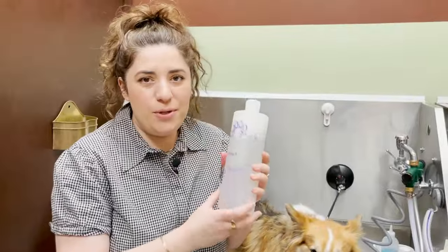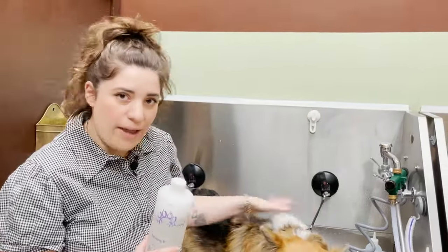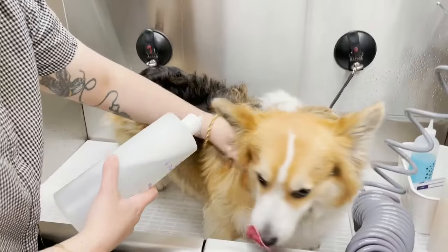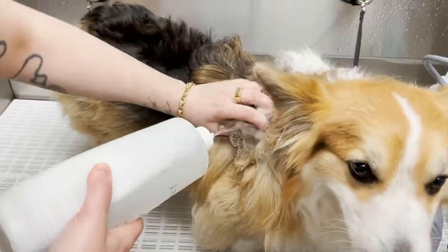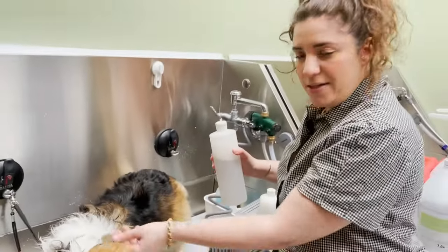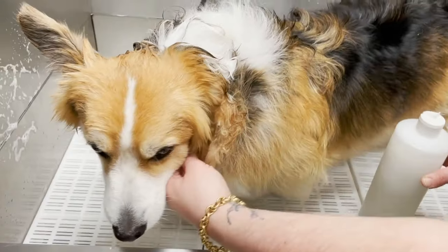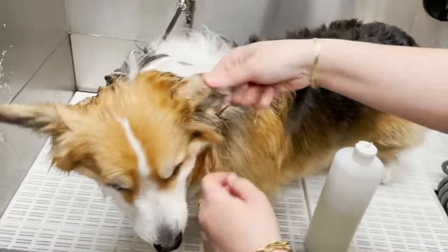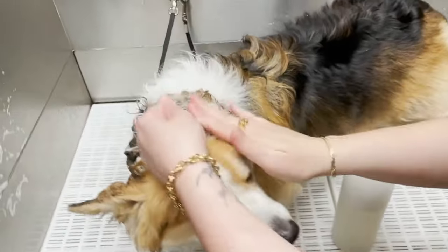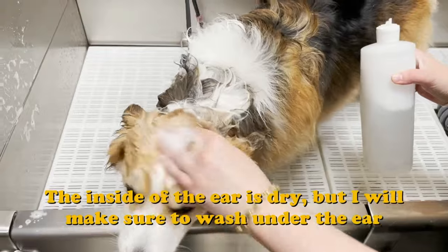Here I have shampoo mixed with water. I could put this directly on him dry or wet him down and then put this on. The key with the double coated dog is to get the shampoo right down to the skin. I'm just going to take the tip of his ear, pin it down like this, get it wet with shampoo water — completely avoiding the inside of his ear — and use my hand to work the shampoo into the top of his head.